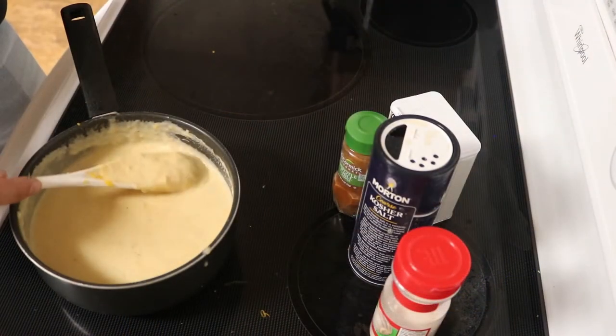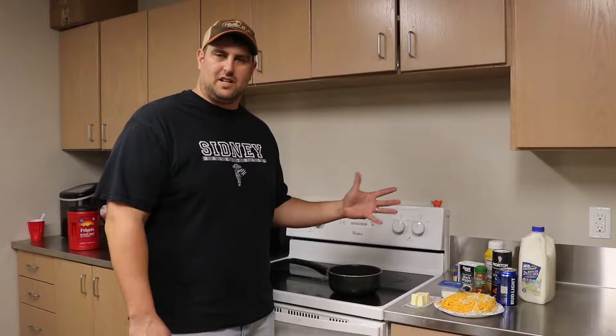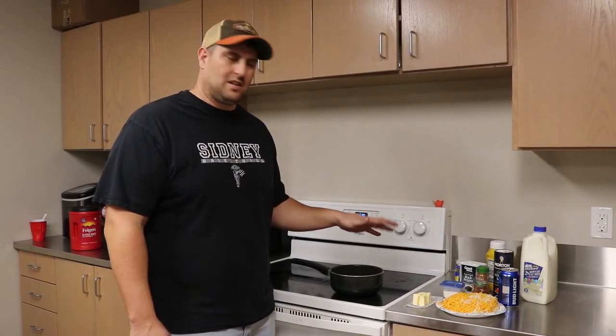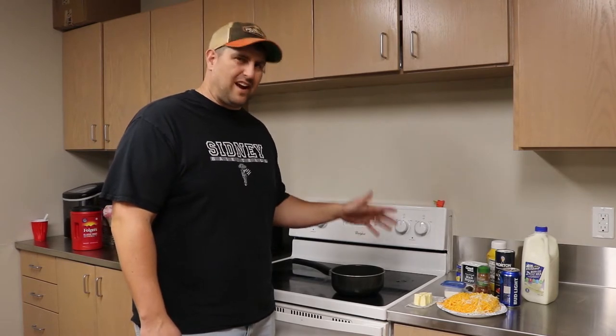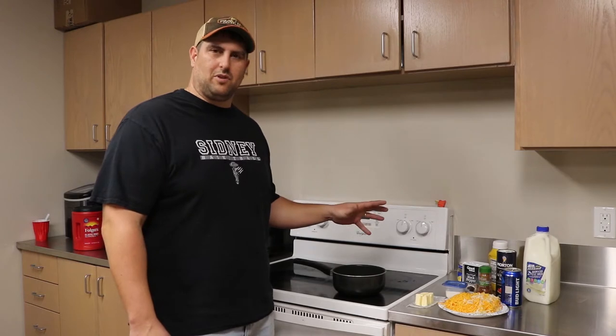The beer cheese sauce is really the highlight of the whole thing. It's pretty versatile — you could use it in a lot of different dishes. We wanted to slow down a little bit and show you how we're doing this. It can get clumpy and grainy on you if you're not careful, so we'll try to give you a few tips to prevent that.